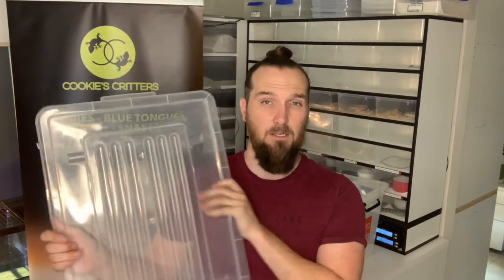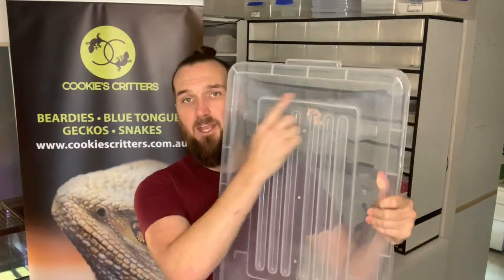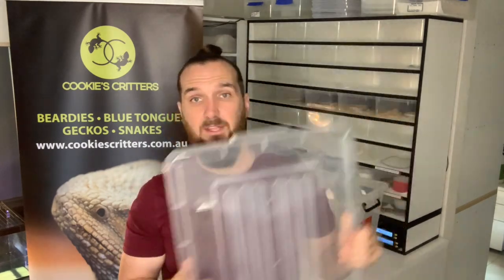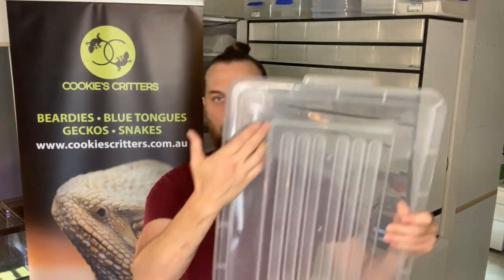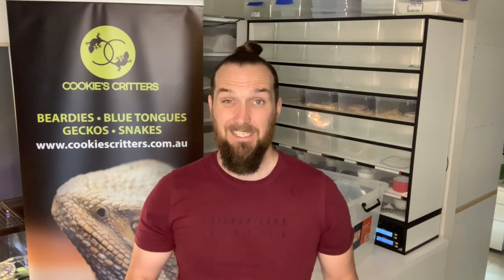The first step is to take our lid and make sure it is properly ventilated. To do this, I aim to cut out essentially three-quarters of the actual lid space. I prefer to use a grinder or a hot knife because the heat will melt through the plastic. If you try a cutting action with a Stanley knife or something similar, you will potentially crack the plastic. I have one prepared earlier and we're going to show you what that looks like.